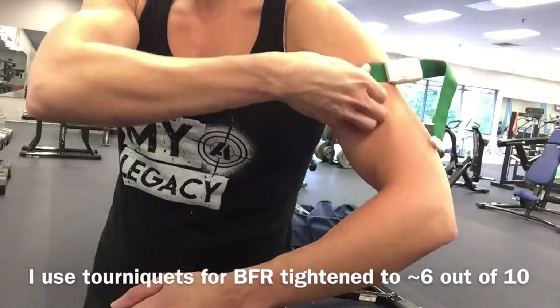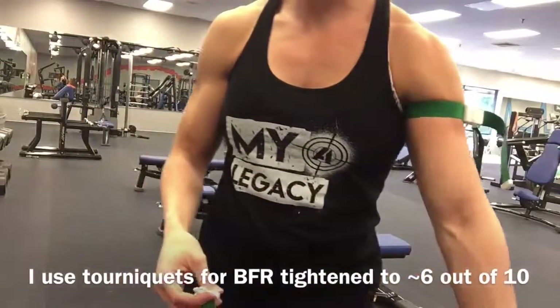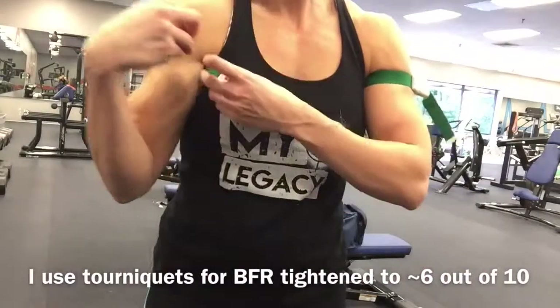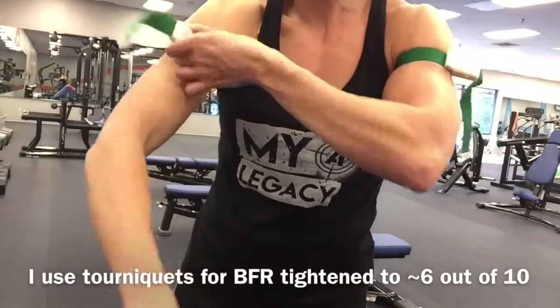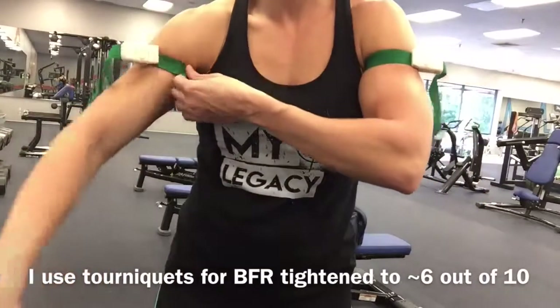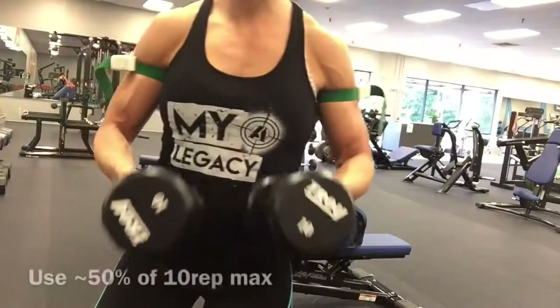I'm tightening them to about a six out of ten. It took me a little bit to get adjusted to how they feel — they look a lot tighter than they feel. I'll snap them in place and show you where you put them: at the bottom of your deltoid, top of your bicep.